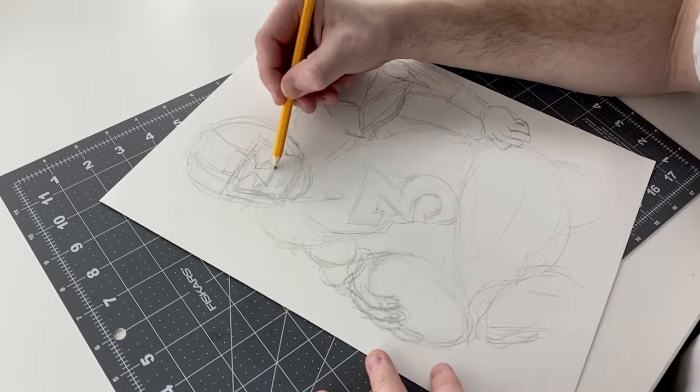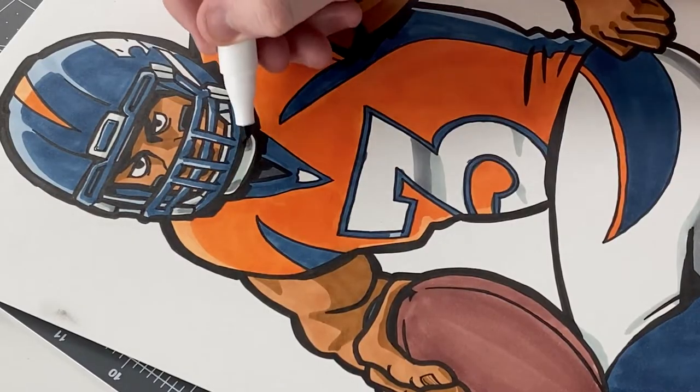Hey guys, in this video we're going to be drawing Russell Wilson. First we're going to start off with pencils, then ink the drawing, and then color it in with alcohol-based markers.